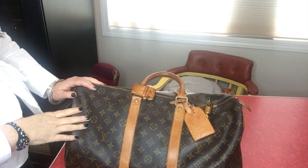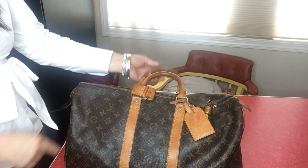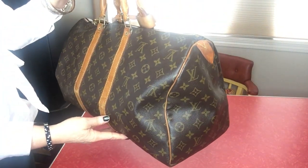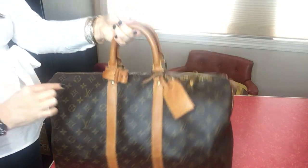Hi there and thanks for stumbling onto the channel. I'm going to give a review on this Keepall 45. This was pre-loved to me and it is 1991. It does not have the bandolier, so it doesn't have the stripe that goes down here with the D-rings.